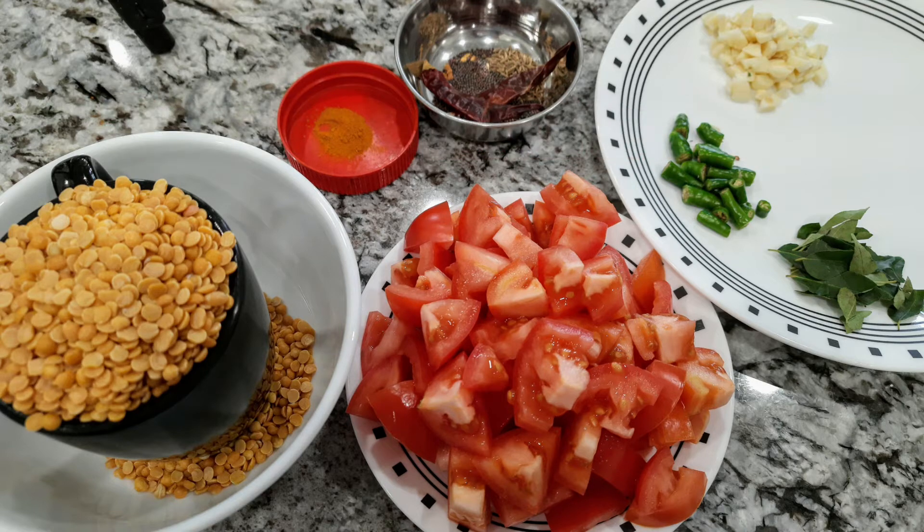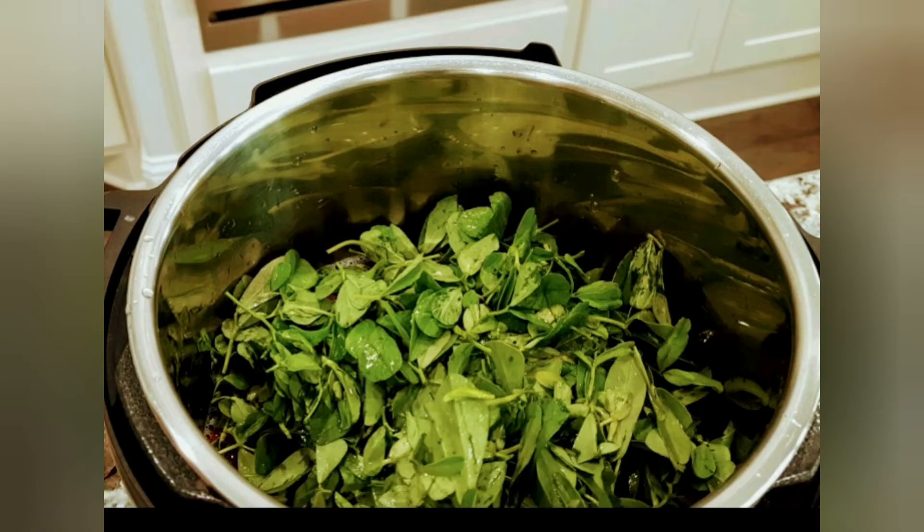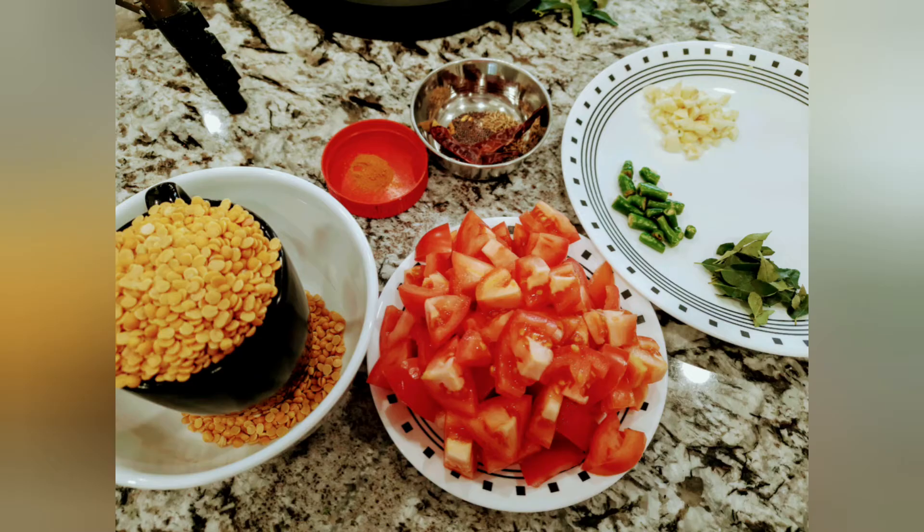For this recipe, you'll need 1 cup water, 2 cups rice, 1 cup of tomatoes medium to large, 2 cups corn and tamarind paste, plus 2-3 tablespoons of oil.